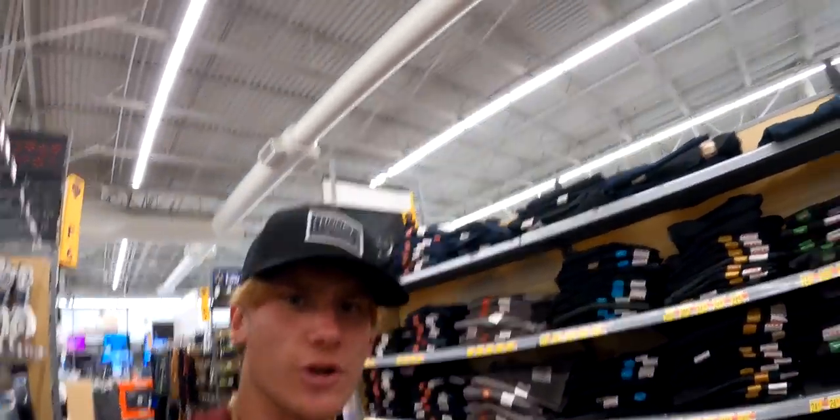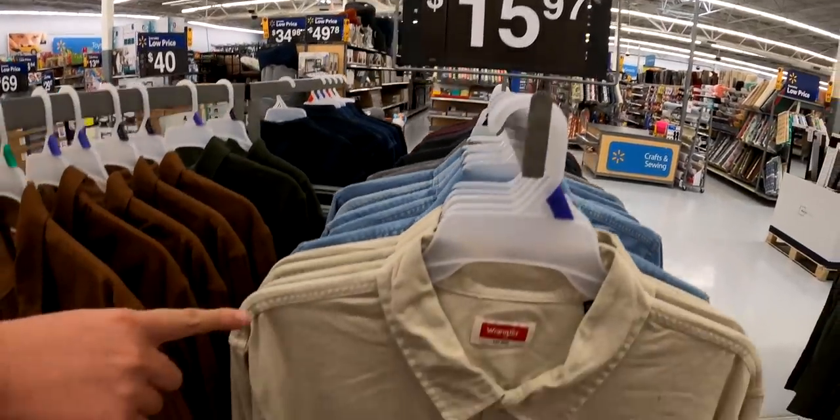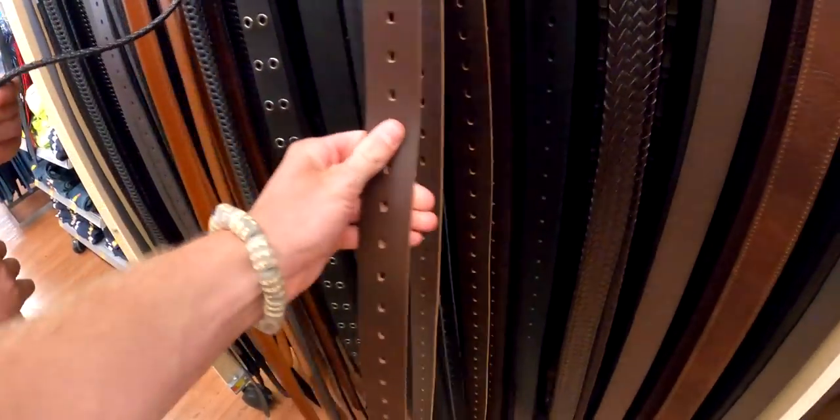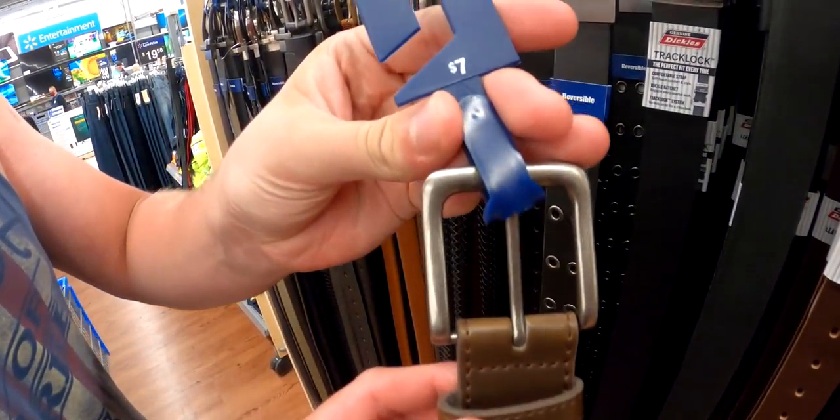What are we gonna use for the shirt, Mav? The sixteen dollar long sleeve shirts. What do we need now Mav? The belt. Right here — look at that, seven dollars. This is perfect for the belt. We also need suspenders right here — nine dollars.